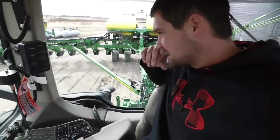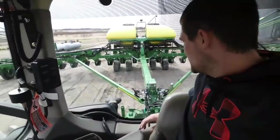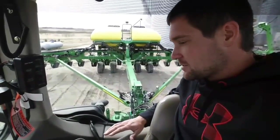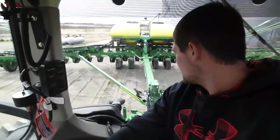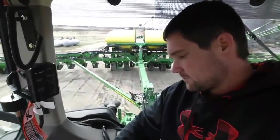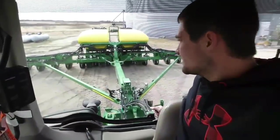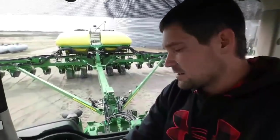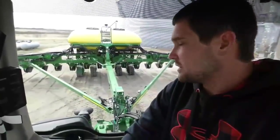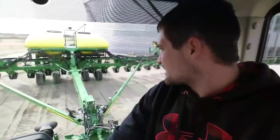So we got the planter out, got it unfolded, got the computer set up. I didn't want to show you guys when I was unfolding it because the first time you do it, it gets a little twitchy — you never really know for sure what you're doing the first time, and it's not exactly a piece of equipment you want to just screw around with. But I started the hydraulics up just to make sure everything was working — set it down, drove real slow across the driveway just to make sure everything's moving good. All my numbers look good on the screen. It's beeping at me telling me there's no pressure building up because there's no seed going into the plates, which is fine because I don't have any seed in it. So that kind of wraps up the planter for today until we put some seed in and actually start working with it.